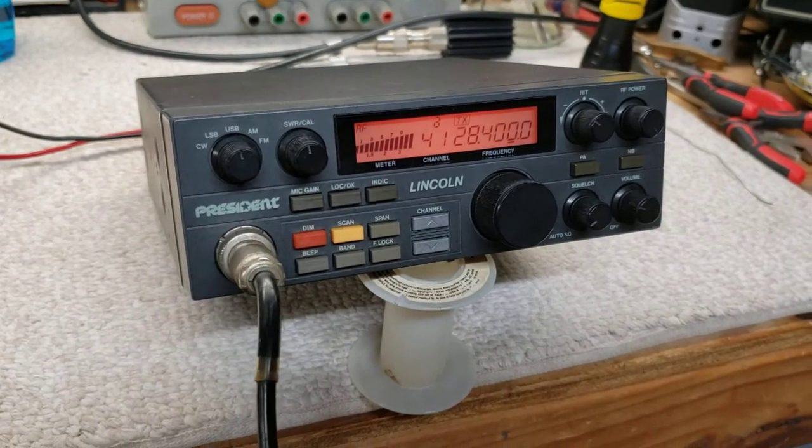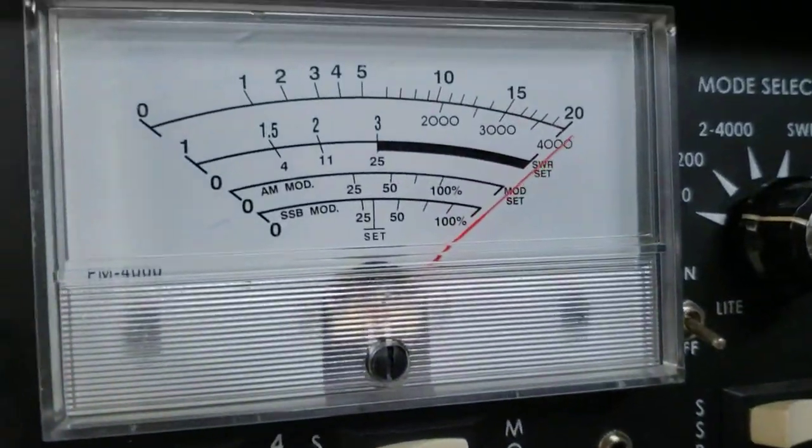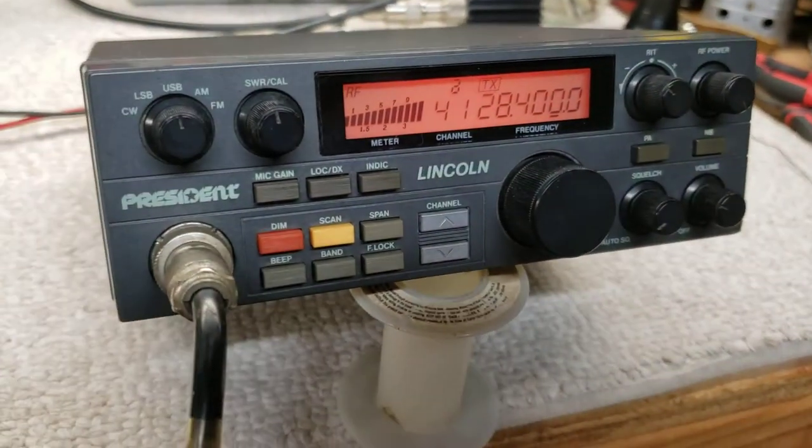Test one, two, three. Everything's working really good. Hello, hello, test. And it's on frequency.